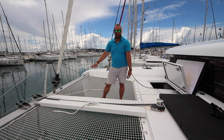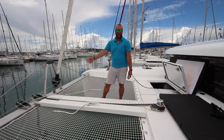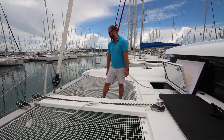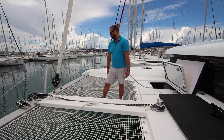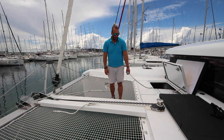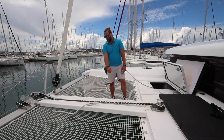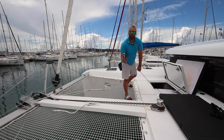When raising the anchor, once the bridle comes over the bowsprit, remove it and put it safely away so it does not get caught. Always raise the last part of your anchor slowly so that you do not whip the anchor up too fast and damage the bow. Once the anchor is all the way up, secure the safety line again, put the bridle back around the cleat, and return the remote to the locker.